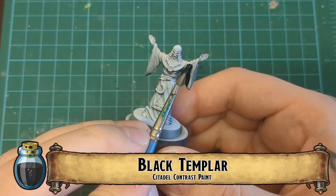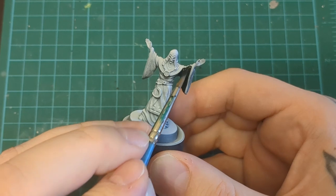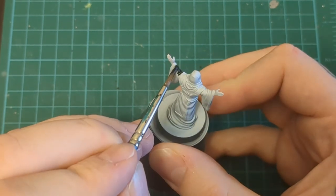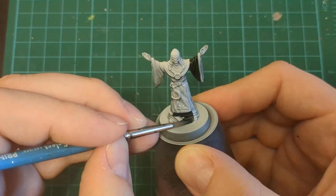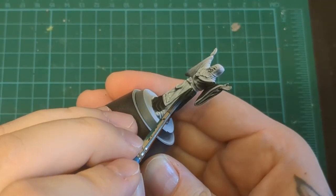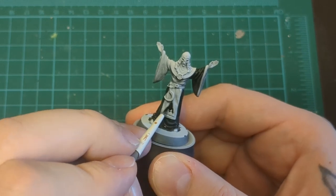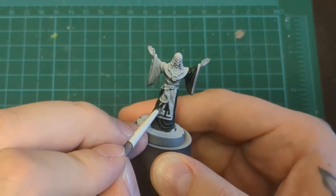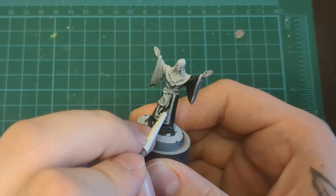Any cultist worth their salt wears creepy black robes, so we've got Black Templar for just that. We're going to put that on all of the large robe spots — not the trim. We're going to avoid all of the sculpted trim on this guy and just focus on the large open sections of his robes. He's got a few layers going on, so keep an eye on those. Reference the artwork or what I'm doing to see where the black should go. There's lots of embossing on the trim, so just follow along. Black is the predominant color on this guy, so take your time — the better you do on this step, the less work you have to do later on.